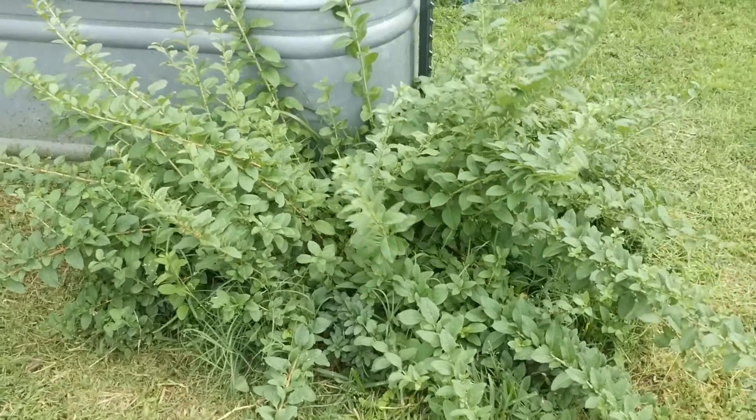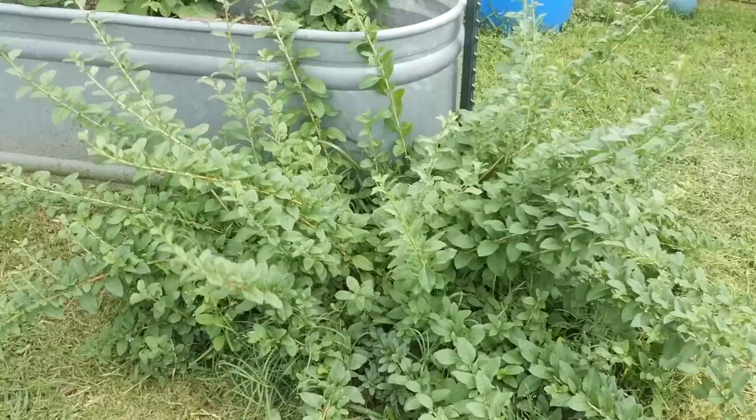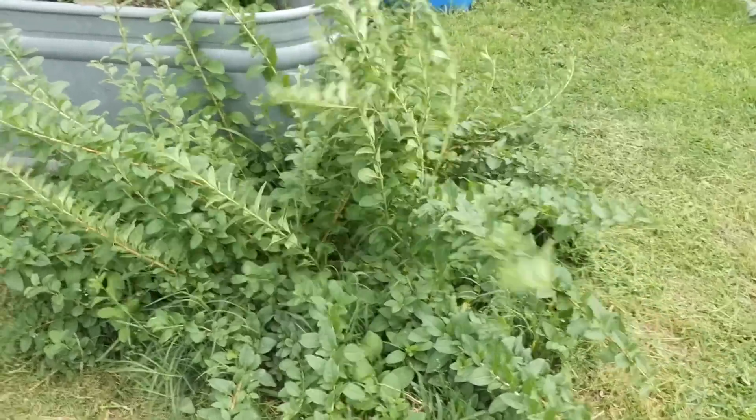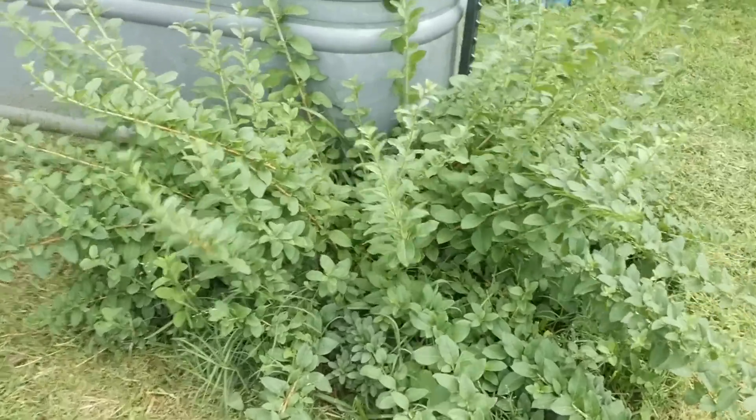These are perennial fruits. This is a goji berry — it's kind of just taken over its little spot. It escaped from a pot and got knocked back in the freeze several times, but it keeps coming back. I'm going to leave it there, just weed whack around it, and hope we get some goji berries.